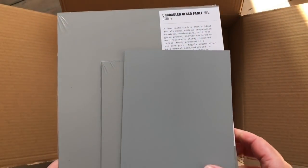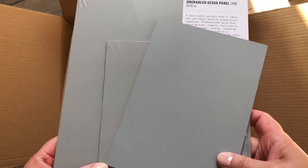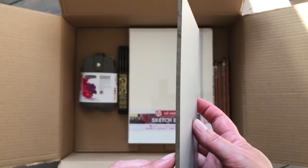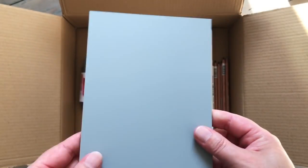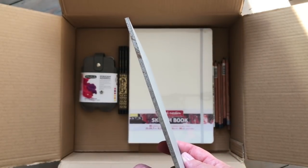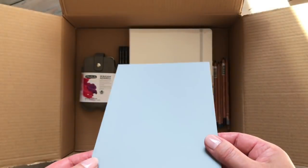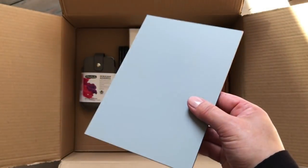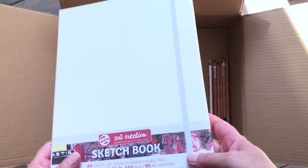Let's have a look at these panels from Jackson's. I've unwrapped one so you can really see the surface without reflection. I just bought three to try them out: an 8 by 10 inch, a 6 by 6 inch, and a 5 by 7 - this is the 5 by 7. They seem really sturdy, apparently warp resistant, and they have a grey ground that you can use for all media. I'm planning on using them for acrylics - it'll be nice to work on something like this for a change rather than canvases. They weren't very expensive and feel like a nice quality.